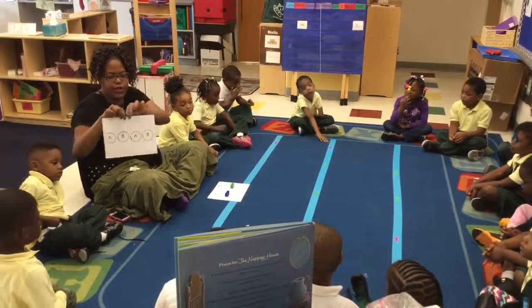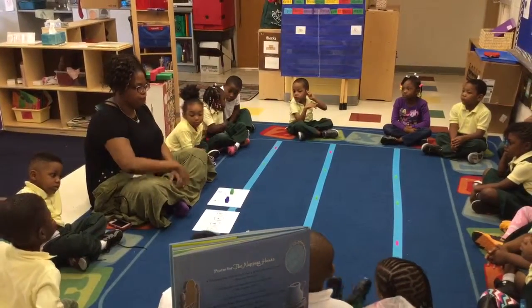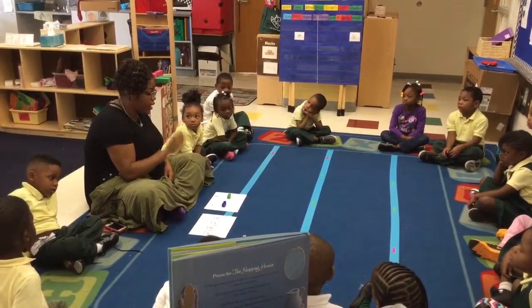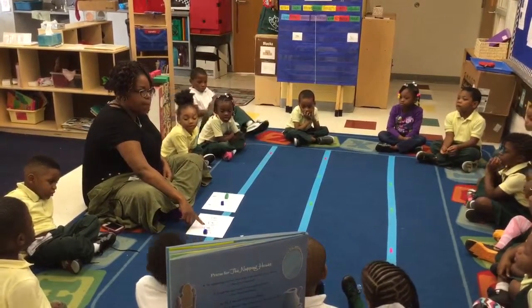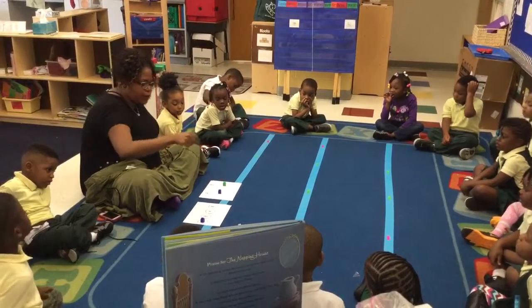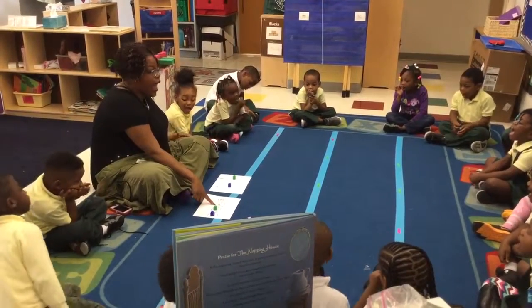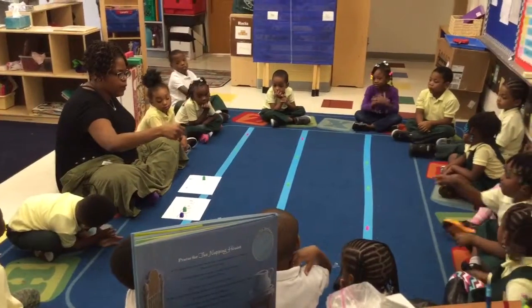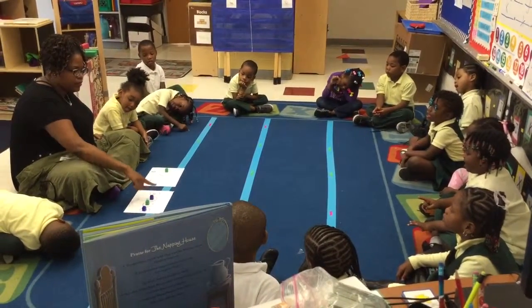My pattern repeats. So can everyone read the pattern? A, B, A, B. Excellent job. So I'm going to use the cubes from these groups to make my A-B pattern. What's the first letter you see? A. So if the first letter is A, I need to pick a cube from the A group. The A group has blue cubes. So I'm going to pick one cube from the A group and put it on top of the A. What letter comes next? B. So I should pick a cube from the B group and put it on the B. Wonderful. So here's my pattern: A, B. What do you think goes here? A. So I pick from the A group and put it on the A.